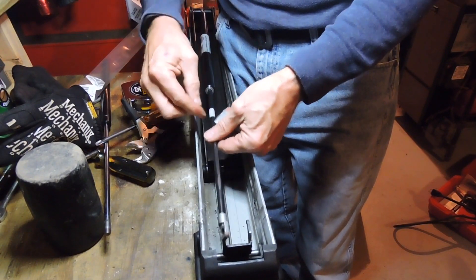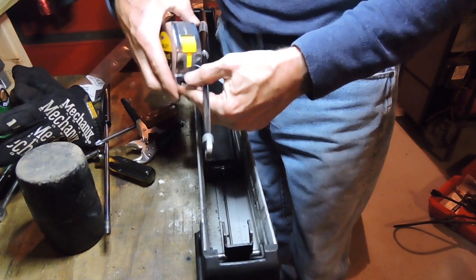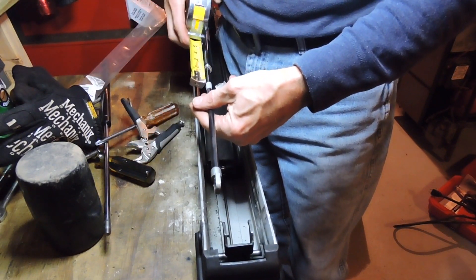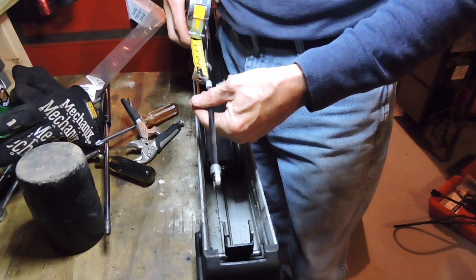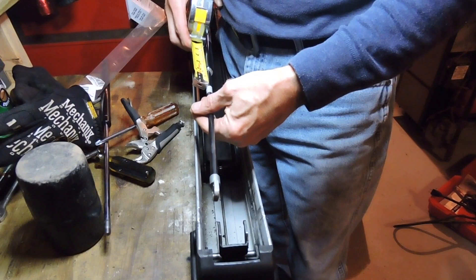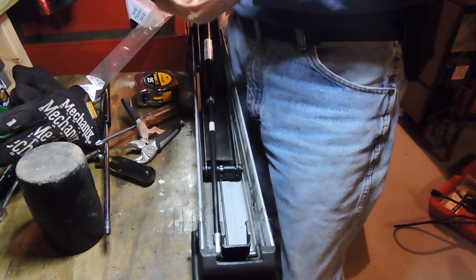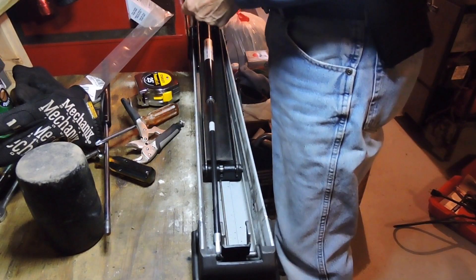That's your measurement — you're going to compress this. Measure again to make sure — I'm about two and an eighth actually. I don't know if that'll work or I'll have to compress it a couple of times to get it just right.